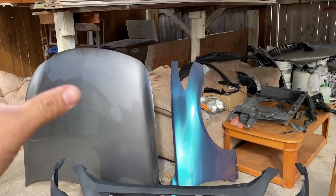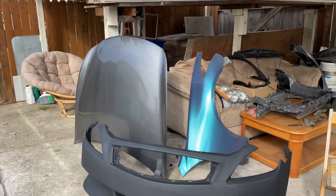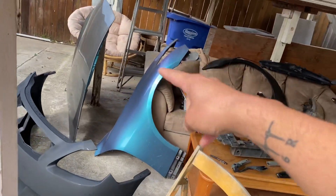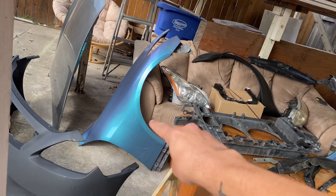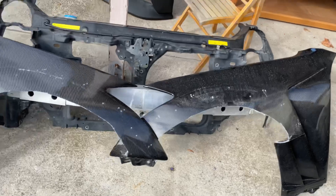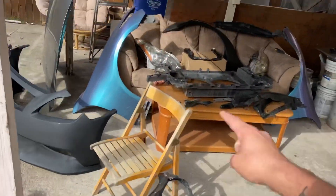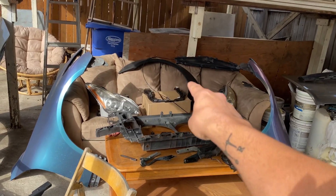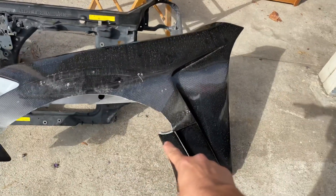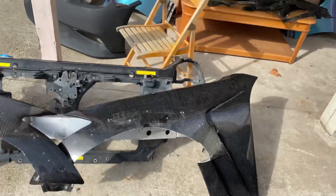We're waiting on a carbon fiber hood to come back in stock and will use the stock hood in the meantime. Then we have the carbon fiber fenders — the G37 metal fender shape is going to be molded onto the carbon fiber fenders, making it a one-off unique build. We're also going wide body again, so we'll be cutting them to clear the G37 Liberty Walk flares.